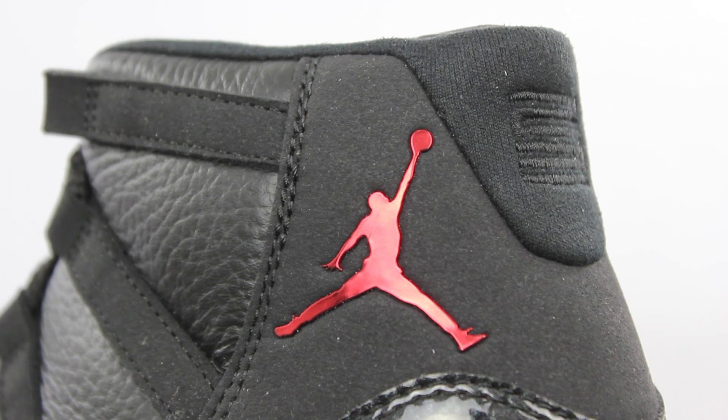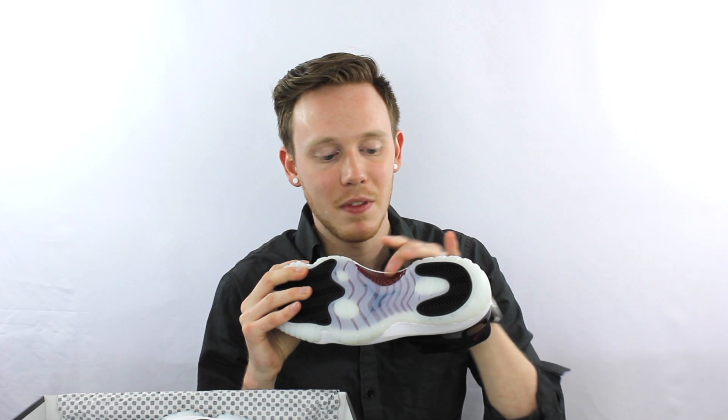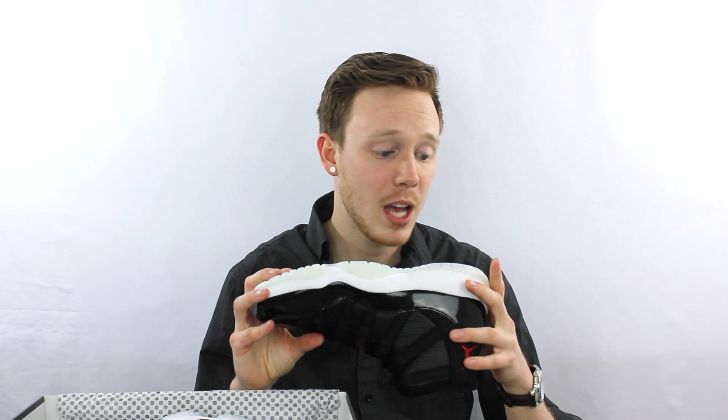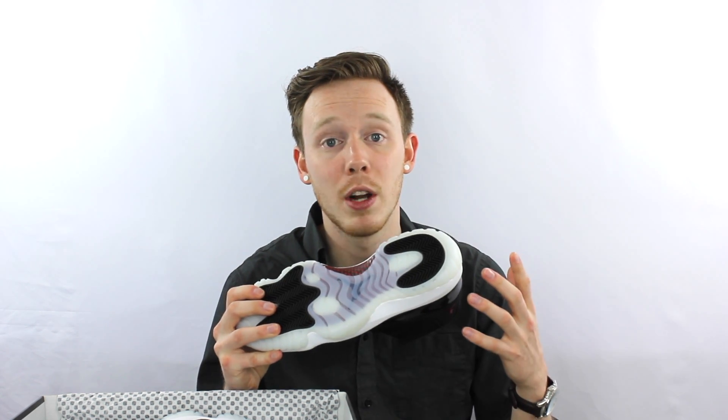On the back you've no longer got the sticker 23 — you've got this nice stitched 23 which is probably going to be more durable and long lasting than the sticker that always tended to crack. On the bottom you've got a nice hit of red with the carbon fiber, and then you've got this really interesting milky outsole. Last December when they first started coming out I was hearing reports of people getting their pairs heavily oxidized, so the milky white has sort of turned to this weird yellow. This pair seems okay but it's something to keep in mind when storing your 72-10s.